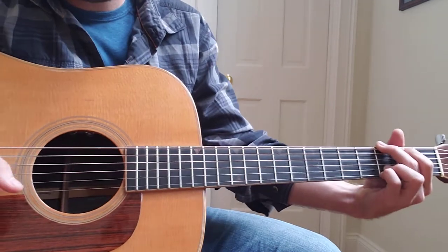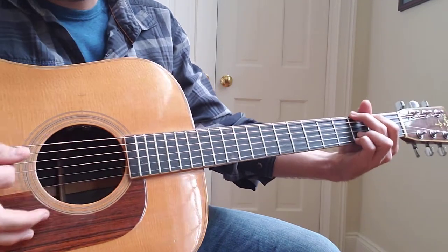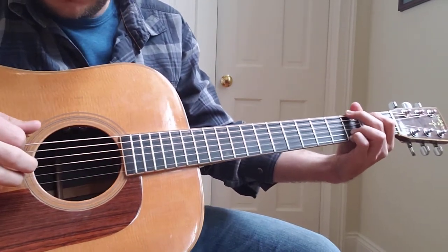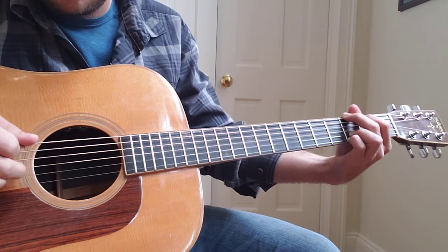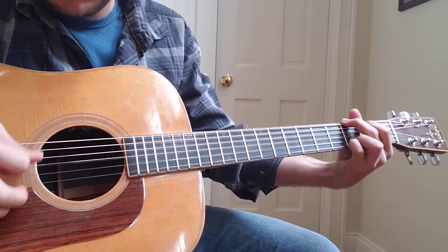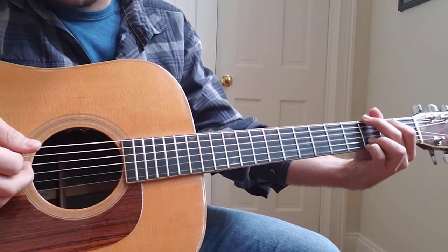So with the G, do your G chord. Start with the top with your pick right here. Hit the 6th string, and then hit the 2nd string and the 3rd string with an upstroke. Make sure you hit the 4th string in there too.